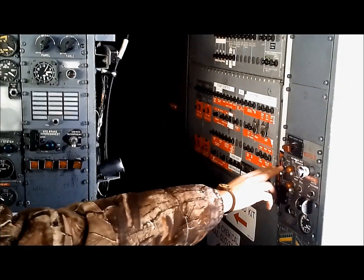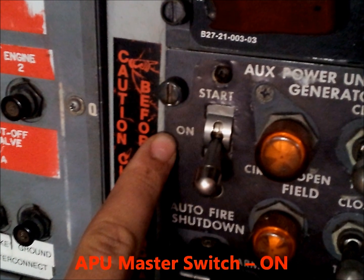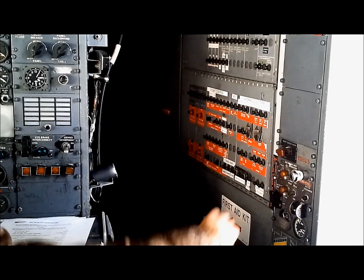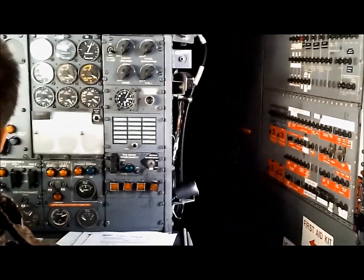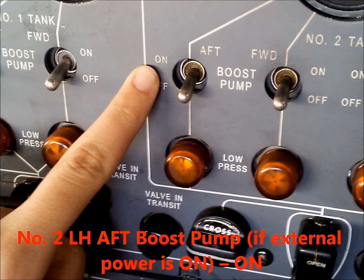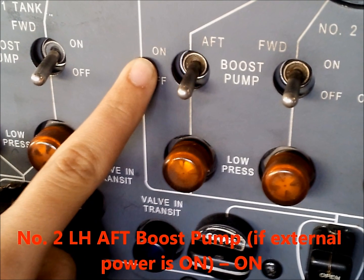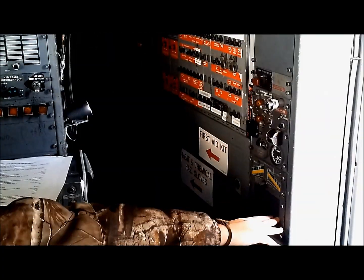APU master switch goes to the on position. Number two left hand aft boost pump needs to be on. APU light will be on, over here.